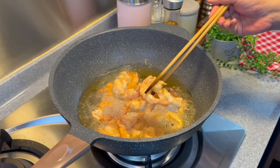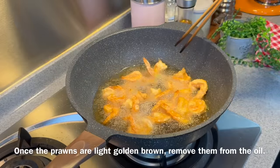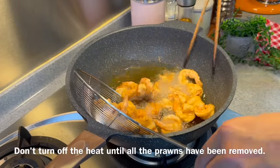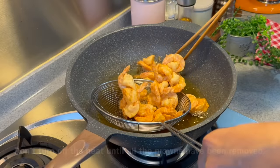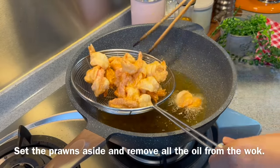Look at how beautiful these are. A minute more and this will be done. The prawns are done already — we will just remove them from the hot oil. Look at how beautiful these are. Once we remove them, we will turn off the heat, set them aside, pour off the oil, and we will prepare the sauce.